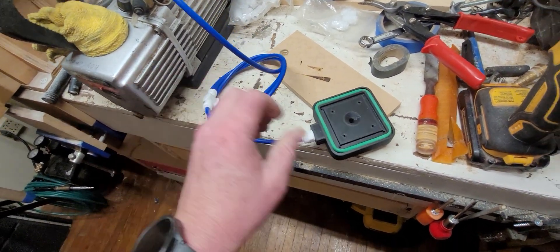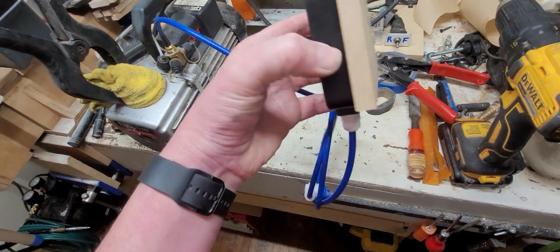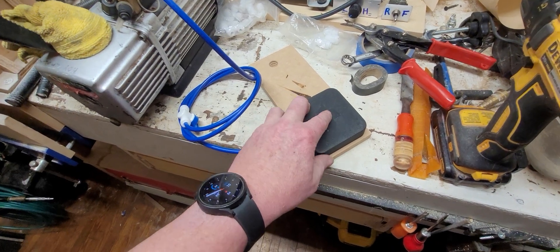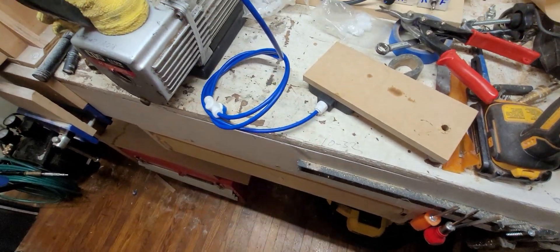It takes a little push to get it on there, and once it's on, it's on — you can't twist it, you can't slide it. I had to put some tape over the little bolt hole, but once it's bolted down to a table it won't matter. I'm pretty impressed.